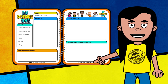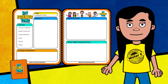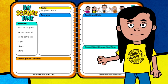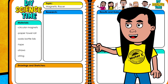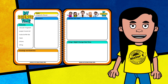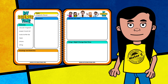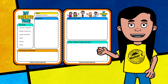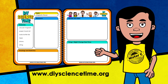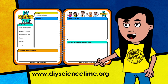Whenever you see the notebook pop up on the screen, like this, it's a reminder that this is a good place to jot down new information. You can see I've already added a title and the list of materials for today's activity. Keep your notebook handy — the more you use it, the better you'll get at taking notes. If you don't have a science notebook yet, download a copy of Mr. C's science notebook from the website.